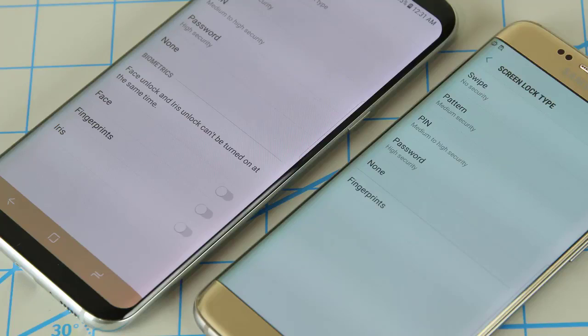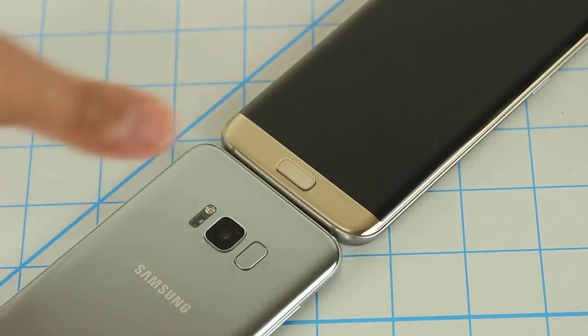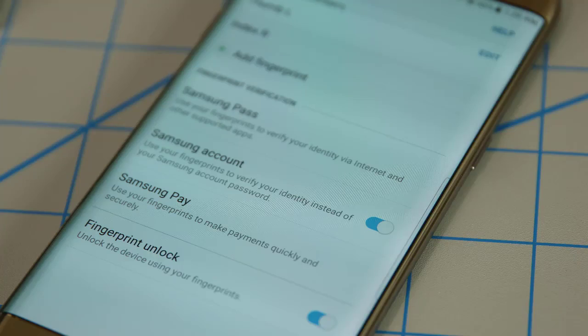Now let's talk about fingerprint and security options. The S8 offers three ways to authenticate yourself: a fingerprint sensor on the back of the phone next to the camera, an iris scanner, and a facial recognition tool. The S7 only offers a fingerprint sensor on the front of the display. The fingerprint sensor and iris scanner on the S8 are fast and secure, but the facial recognition tool is not secure at all — a photo of your face can be used to unlock your smartphone. Regardless, the S8 gives more options, but I personally am not a fan of the fingerprint sensor on the rear of the S8 right next to the camera. I prefer it on the front since I like being able to unlock my smartphone as it's laying flat on the table, and also for using Samsung Pay and fingerprint-authenticated apps.